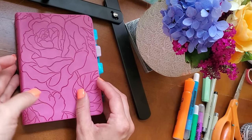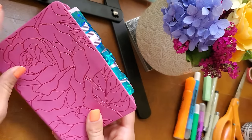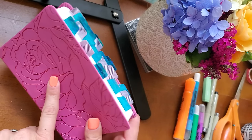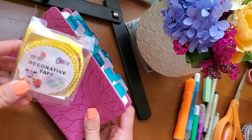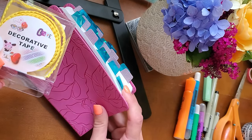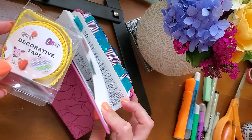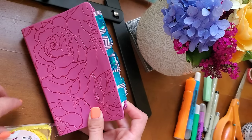Hey Sisteritas, welcome back to the Sisterita Club. Jessica Jarris here. We are continuing to work on creating our prayer Bibles and I'm going to show you how you can use washi tape — this is lace washi tape — to act as a tab for your themes and your Bible verses in your prayer Bible.